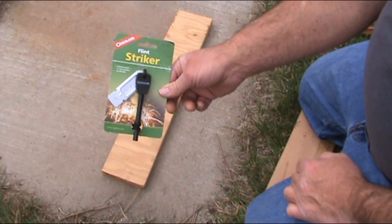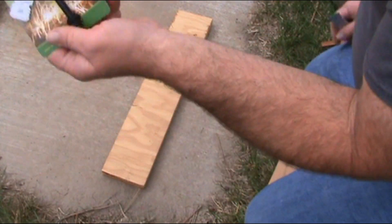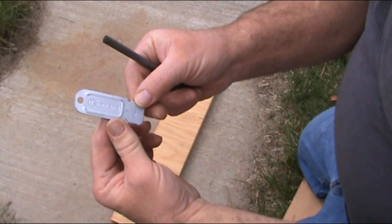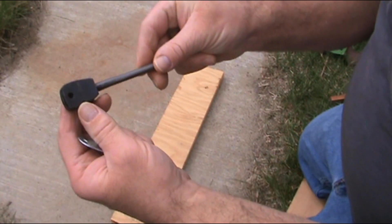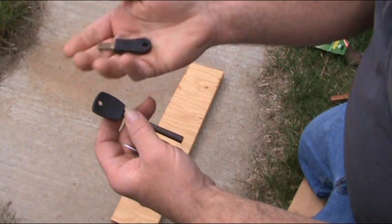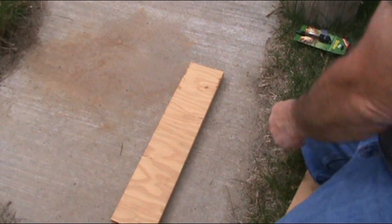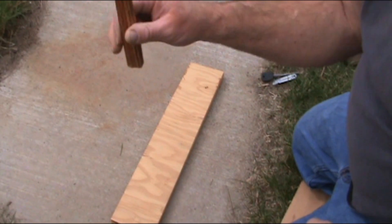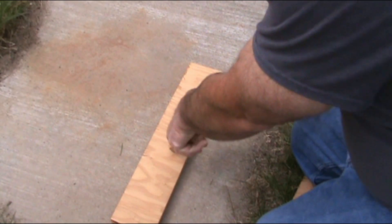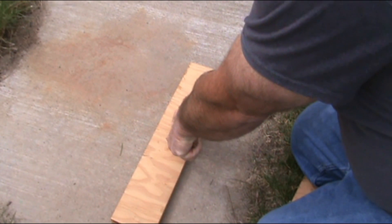We got a Coghlan's flint striker right here, our fire steel. I got one that's already open — I'm gonna leave this package closed so I can stick it in one of my kits. Here is the scraper that comes with it, and here is the Coghlan's ferro rod — you can barely see the branding because I've used it quite a few times, so it's kind of worn off. And here is my Bayite striker that I like to use. Let's go ahead — I'm gonna use my Bayite striker and scrape off some fatwood into a nice little pile. It's a little windy out.